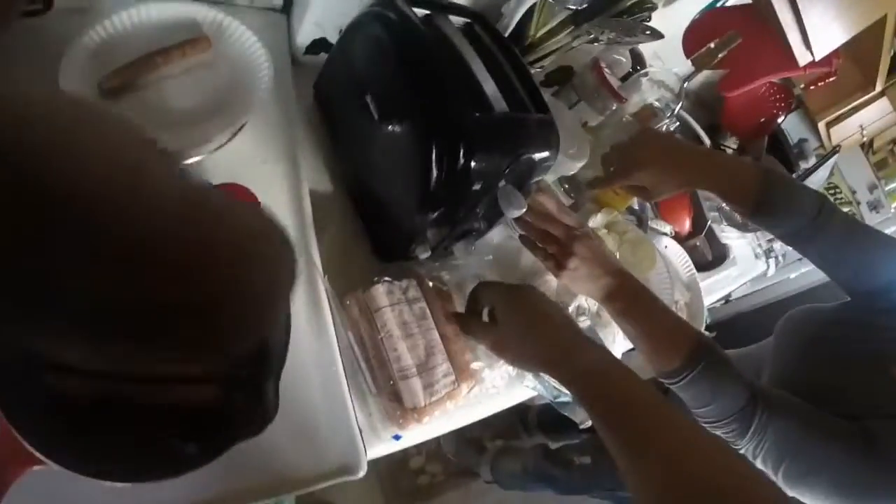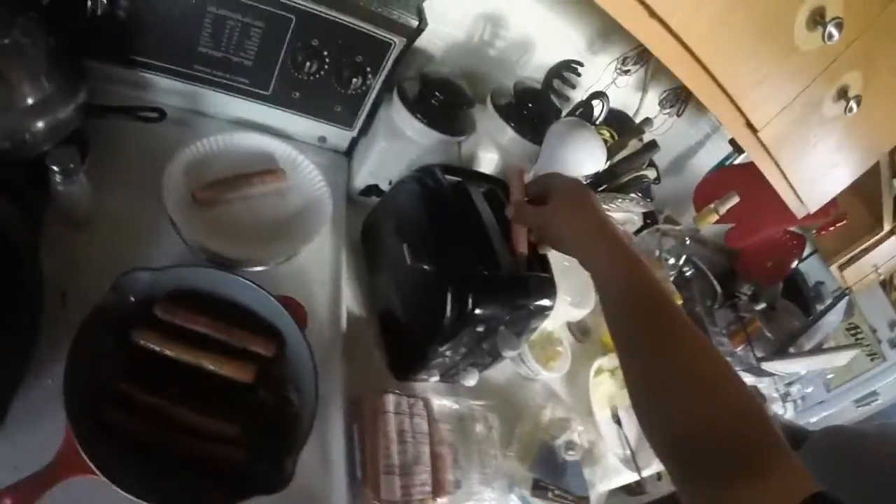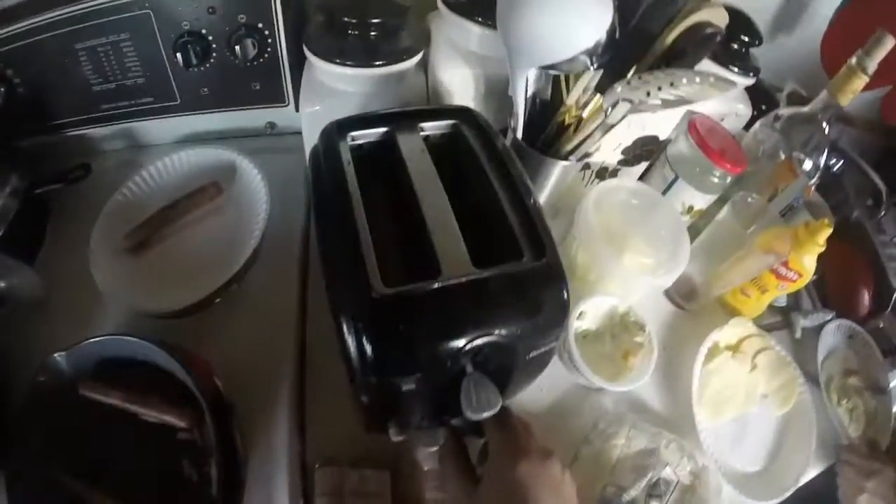Good day, this is Tarnation and today we're going to teach you about toaster dogs. This is how to cook hot dogs in the toaster. We just did a test to prove that in the toaster they cook even faster than on the frying pan and they come out awesomer — and I like them burnt, so that's even better.